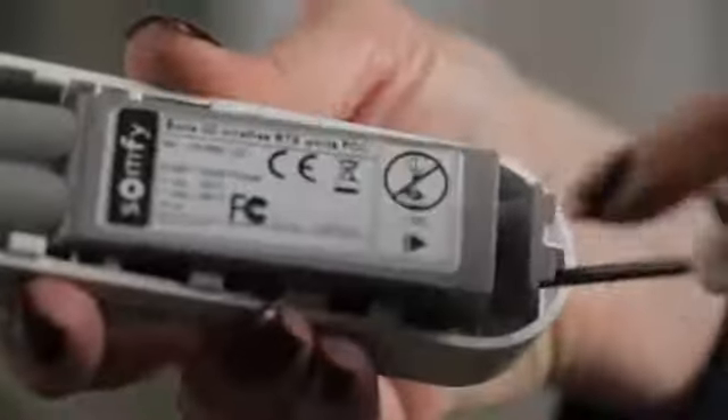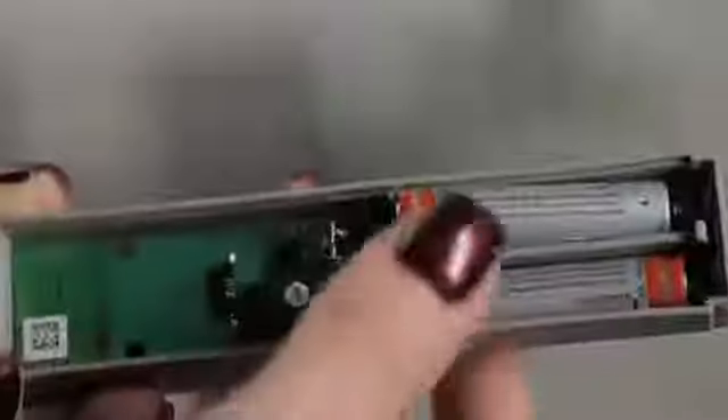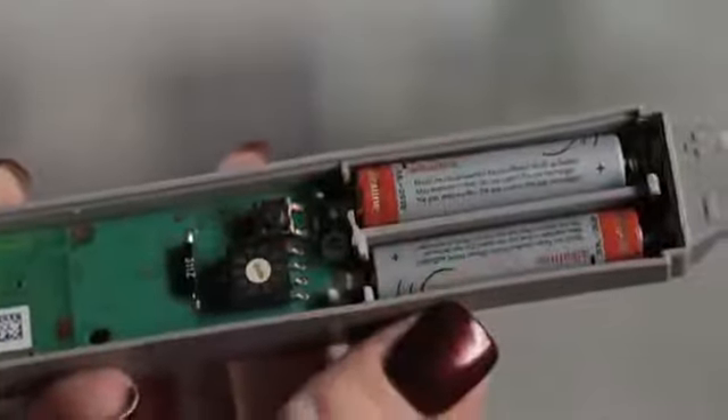Remove the sensor from the housing using a small screwdriver. Install the batteries as shown in the diagram in the battery compartment and confirm the red light blinks.